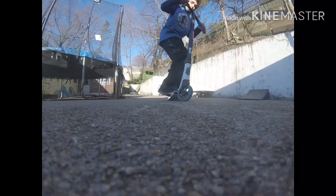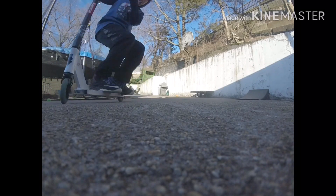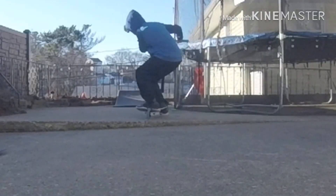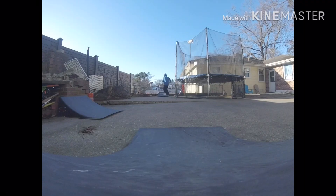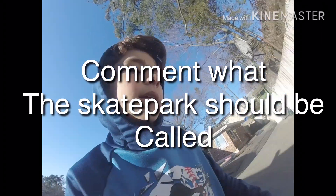We're gonna be doing some tricks for you guys. All right, I'm just gonna film on those few parts. This is a really nice skate park — I wouldn't call it a skate park, I'd call it a mini park. Leave some names in the comments that you think would be cool for the park.